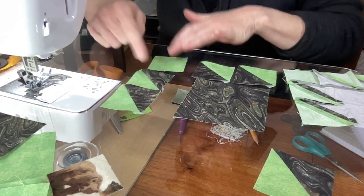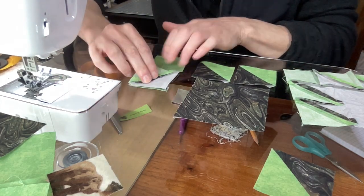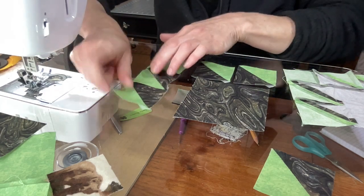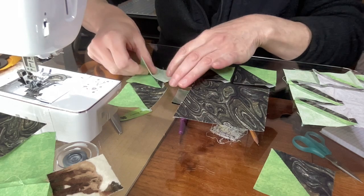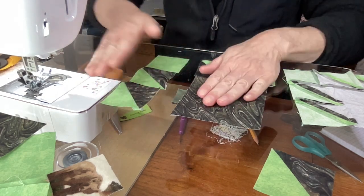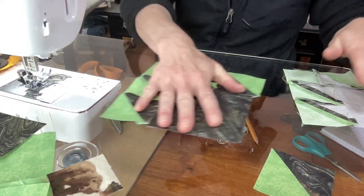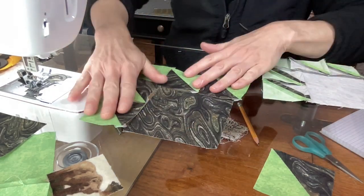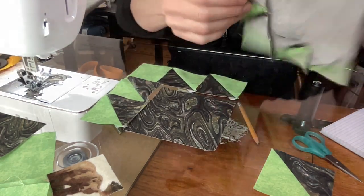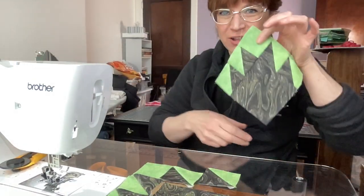Now you have that unit done. These three pieces need to be sewn together. Take this, flip it over, right sides together, quarter inch seam allowance. Open that up, iron it out. And this — quarter inch seam allowance, flip it down, quarter inch. So now you have that unit. Sew this and this together. And now you have your bear claw. Quarter inch seam allowance, iron it open. And it looks like this on the back and like this on the front. That's your bear claw!